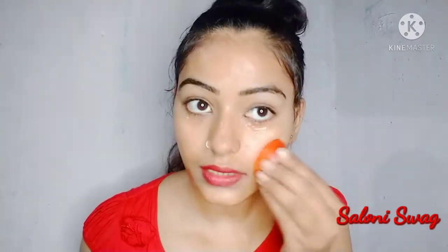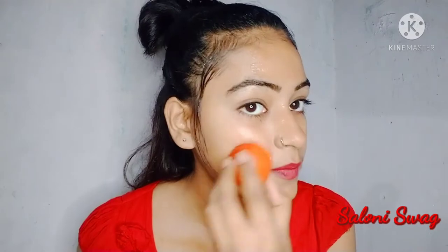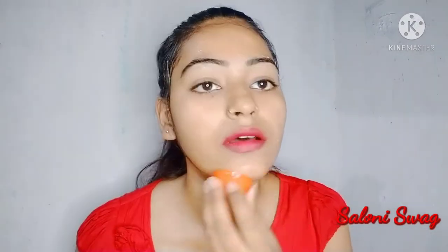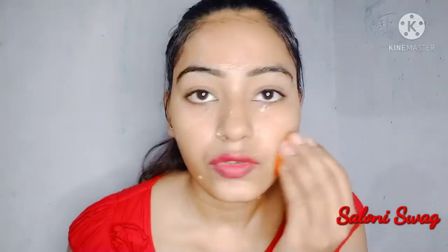You rub this tomato on your face gently — you don't just apply it, you rub it on your face. Guys, this tomato has a lot of skin benefits. I have added aloe vera gel which will leave the skin very smooth and glowing, and the dark skin cells will be removed. You have to apply this tomato on your face for 10 minutes.